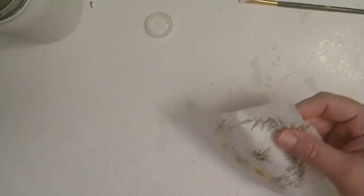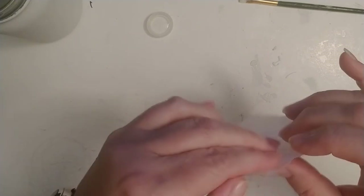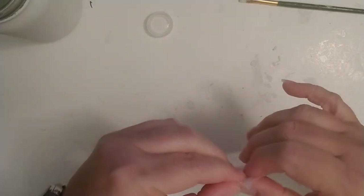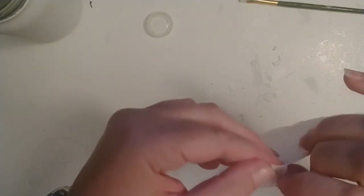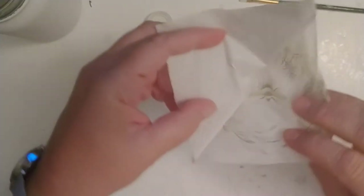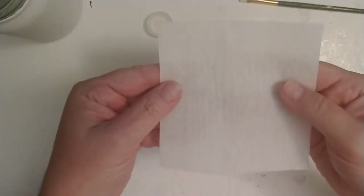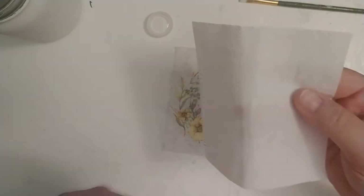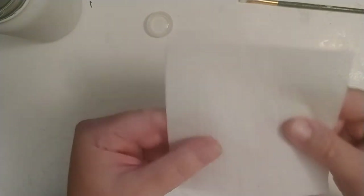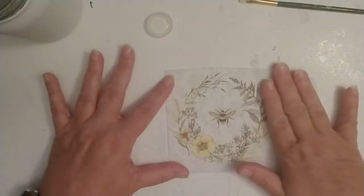This is a three-ply napkin, so you want to pull the layers apart — sometimes this is the most challenging part. I'm going to gently pull that apart. There are my two layers; I'm going to keep these and collect them to use for cleaning my brushes or something, so I can repurpose those instead of throwing them away.